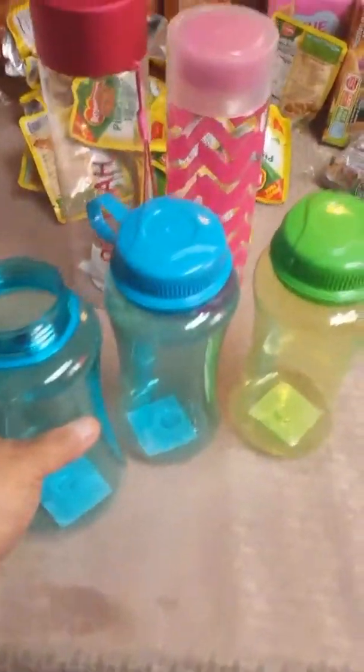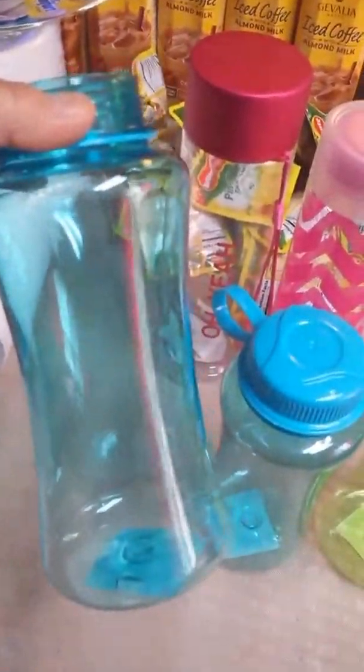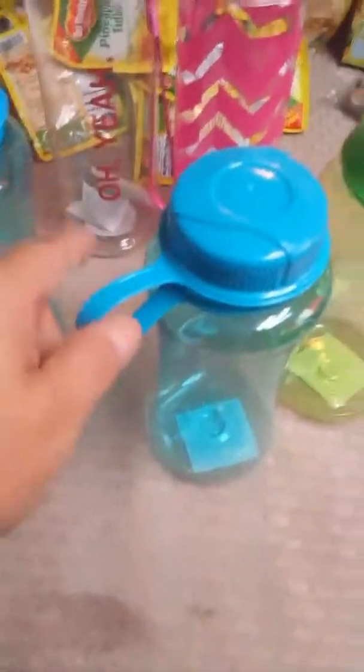These water bottles are perfect — you can put ice in here, and you can get free water at the park so I'm not buying any drinks this time. Last time we bought cases of water and juice boxes and it was so much food. These have a twisty cap on top and a clip so kids can attach them to their lanyard or just carry them. My son and one daughter picked blue, my other daughter picked green.